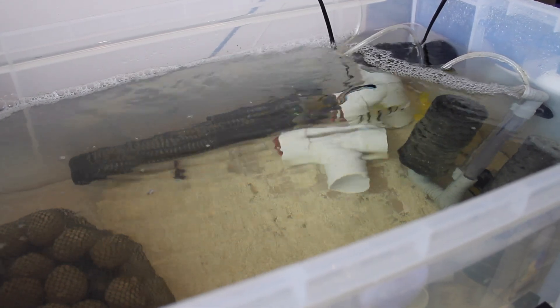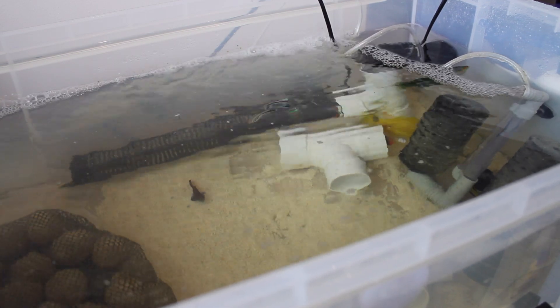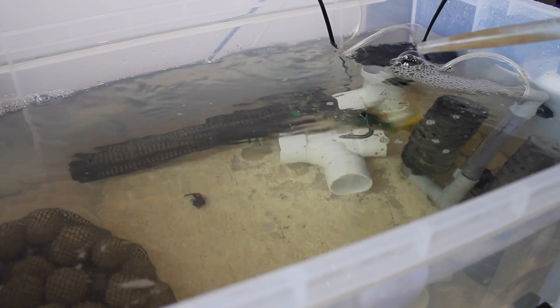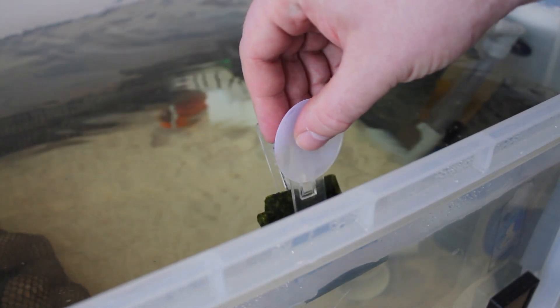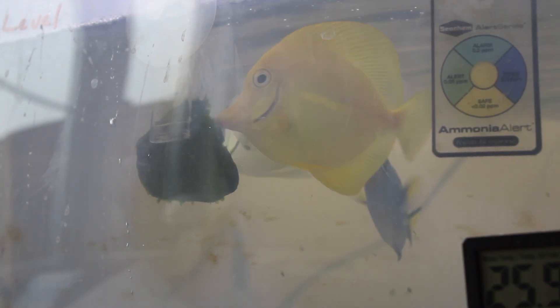For feeding, we're giving two cubes of frozen food a day. I defrost some into a small plastic tub and feed sparingly throughout the day using a turkey baster so they get little bits regularly rather than everything at once. I'm also using Julian Sprung seaweed sheets, which I've been really impressed with — all the fish seem to really like it.